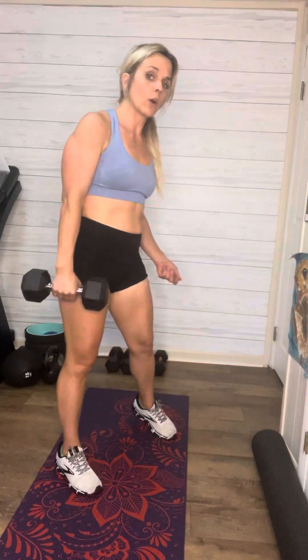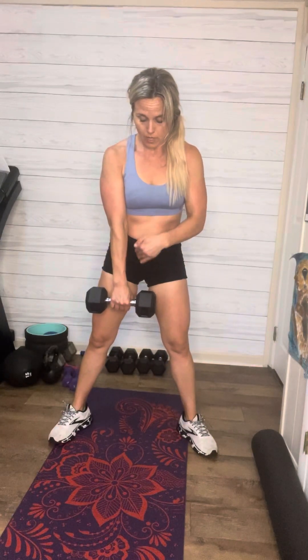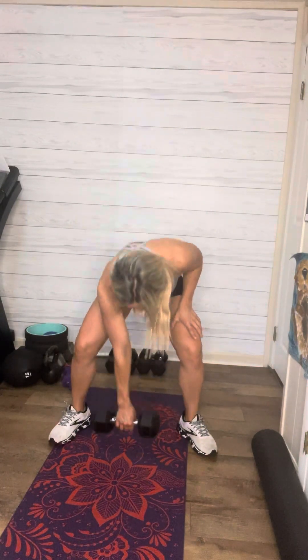Circuit number two, you're going to need a set of dumbbells. You're going to do alternating dumbbell snatches. If you're new here or haven't been here in a while, you may not have done these with me, but you might know what they are. So you're just going to set the dumbbell here. You can set it facing that way, palm this way, or you can set it down this way. I like to set my palm facing back. Dumbbells this way.